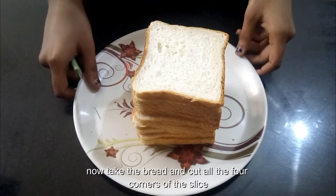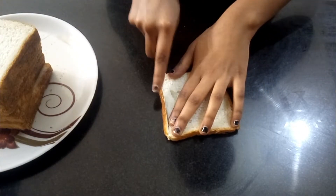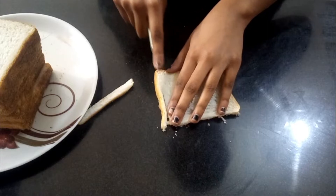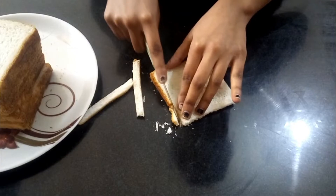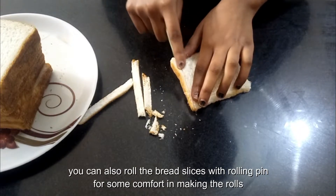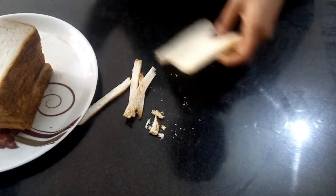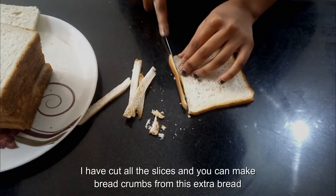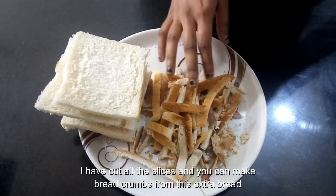Now take the bread and cut all the four corners of the slice. You can also roll the slices with the rolling pin for your comfort in making rolls. I have cut all the slices, and you can make breadcrumbs from the extra bread.